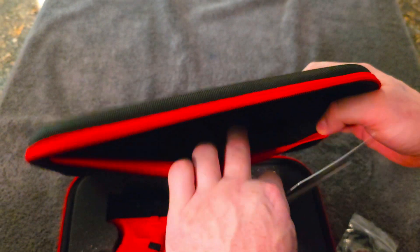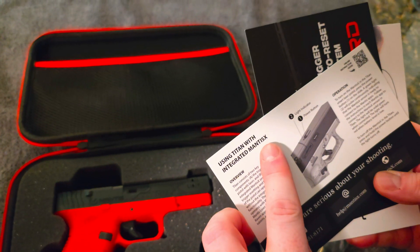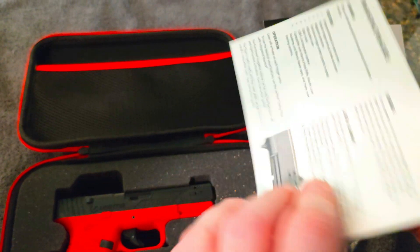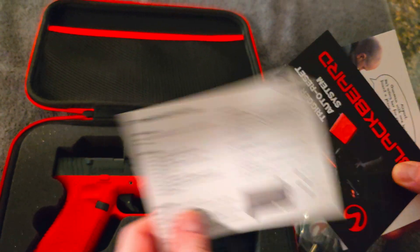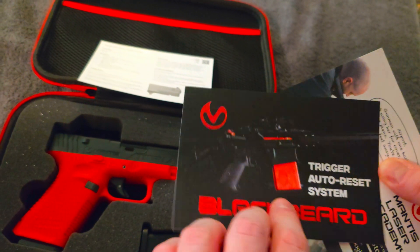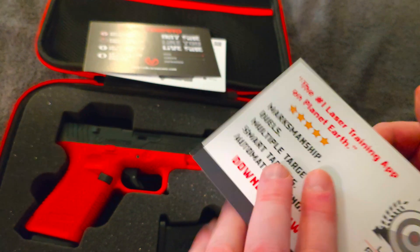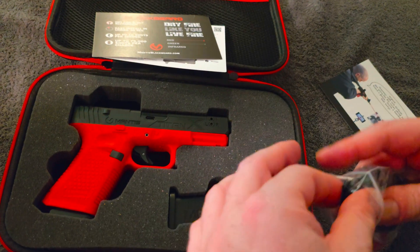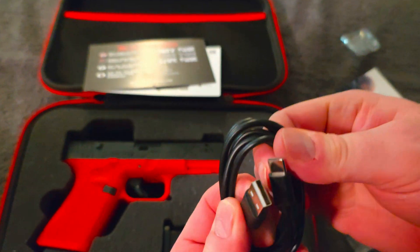Inside we have a quick-how-to guide — very simple, just some brief information. It covers how to turn it on, how to aim, how to get the laser set. This is a trigger auto-reset system for a rifle. Then there's the Laser Academy section showing where to download the app, and the Mantis Laser Academy. There are actually two apps you can use this with — three if you count the rifle app.